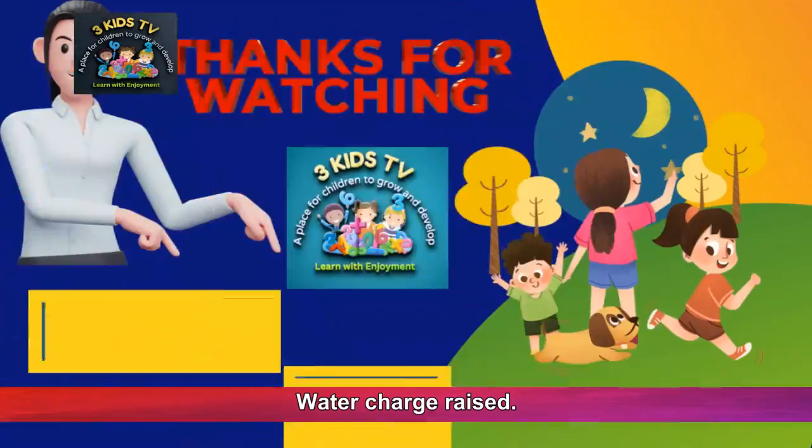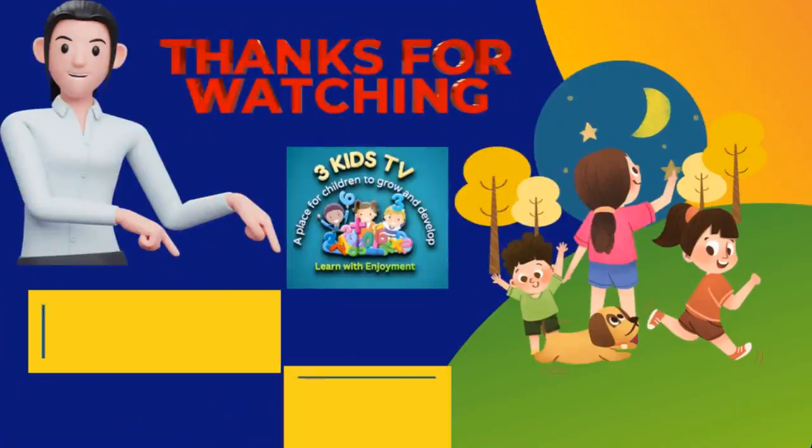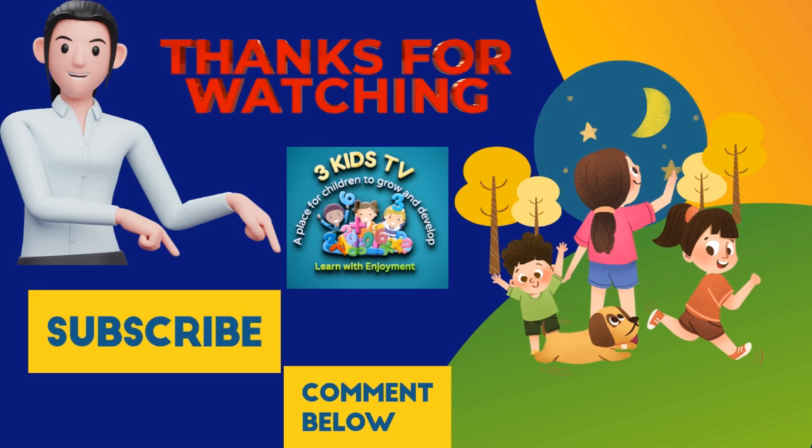Thank you for watching. Please subscribe to my channel, 3KidsTV.